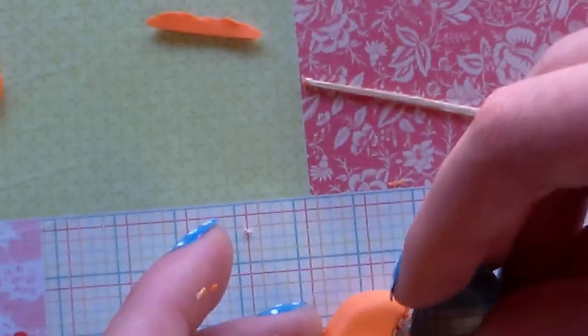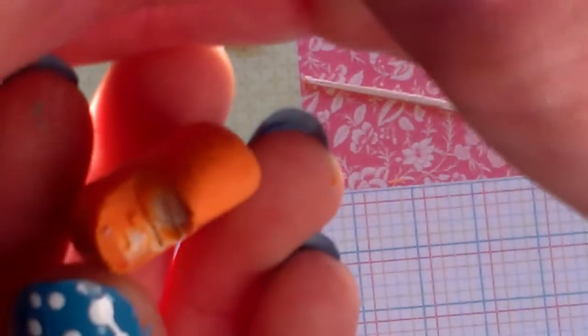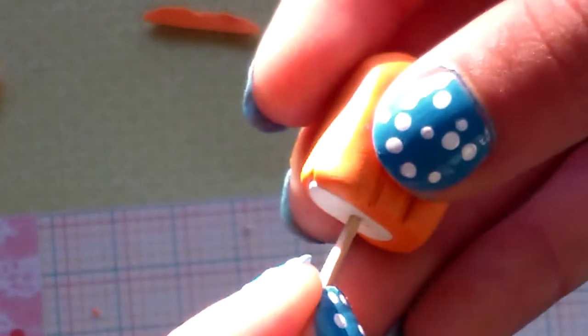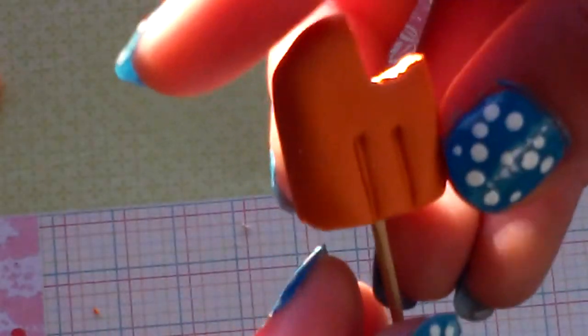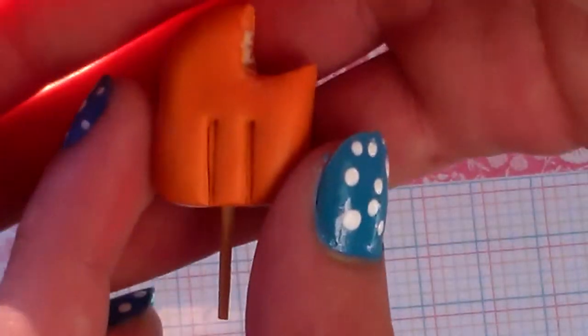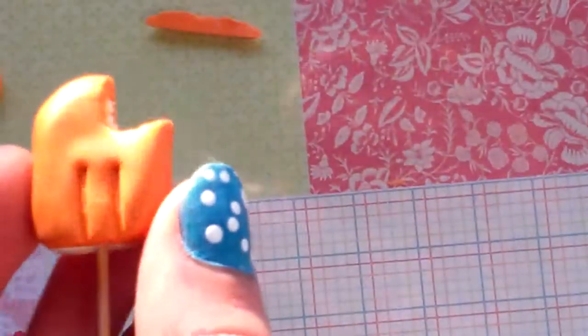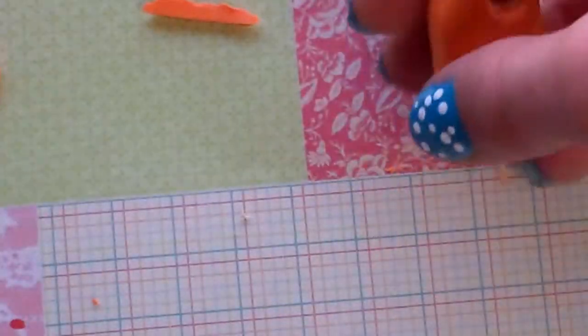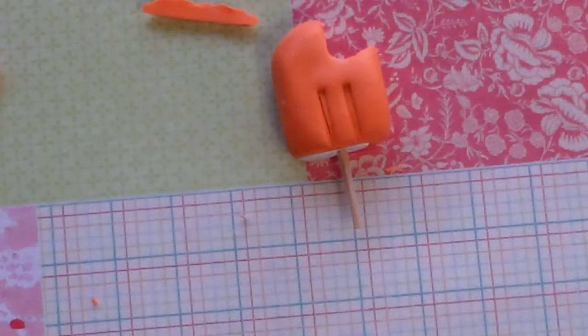I'm just going to flatten it a bit — so that is my insight piece. Next you're just going to stick the toothpick in and you should have a popsicle or creamsicle that looks like this. This is All Things Cupcake 2000, I hope you enjoyed this tutorial, have a nice day — see you next time, bye!